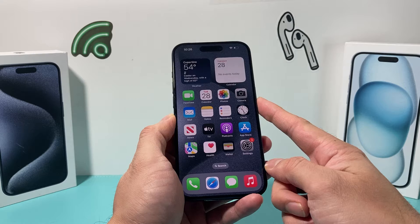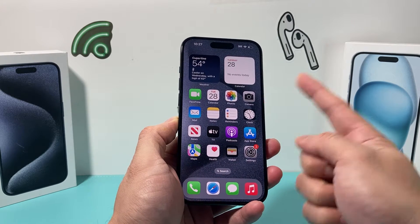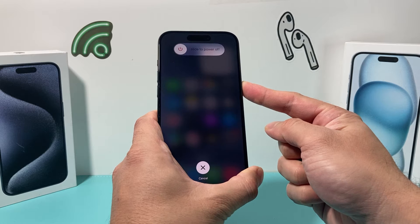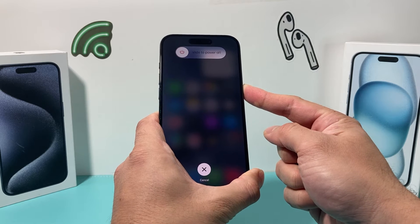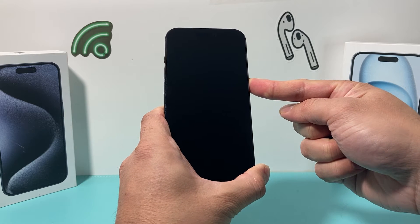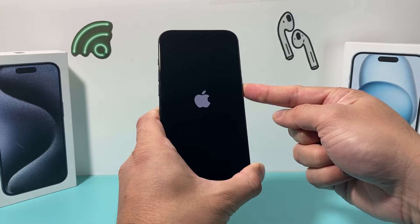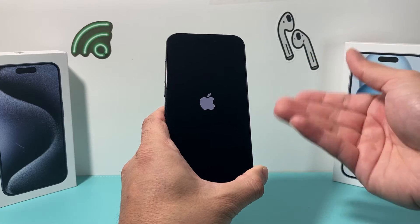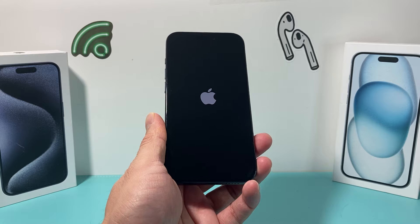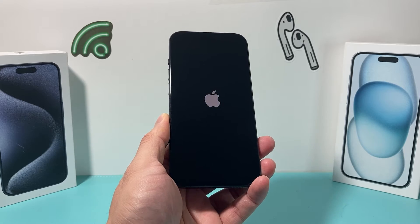Finally, hold the side button until the screen goes completely black, and once it goes black and you see the Apple logo appear, let go of that button. You're not going to slide to power off — it'll force a shutdown. Wait for the Apple logo to appear, which may take a minute or two. This will shut down the software completely and reload the code, fixing any software-related issues on the iPhone.